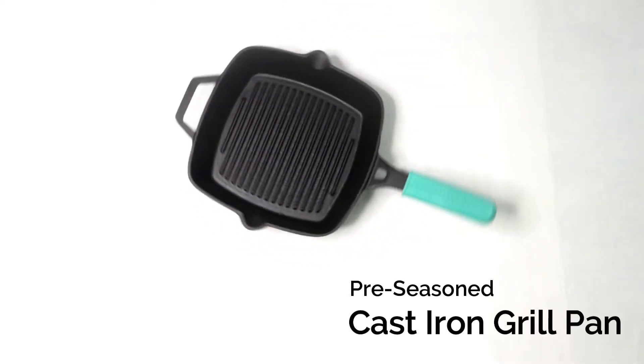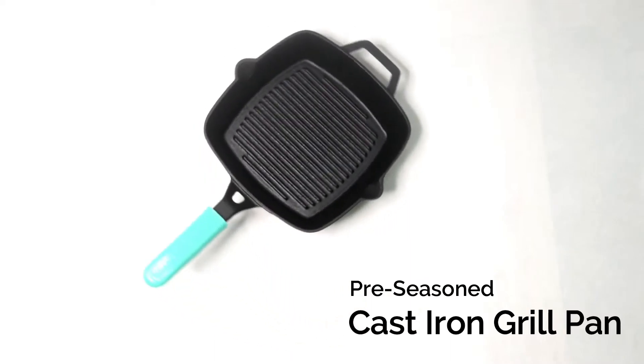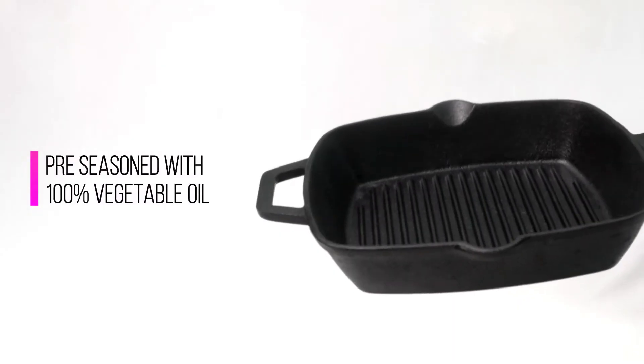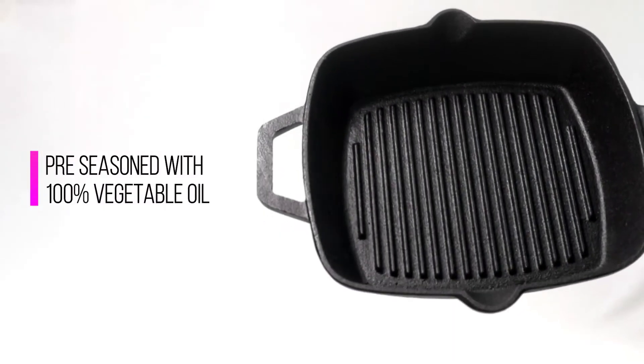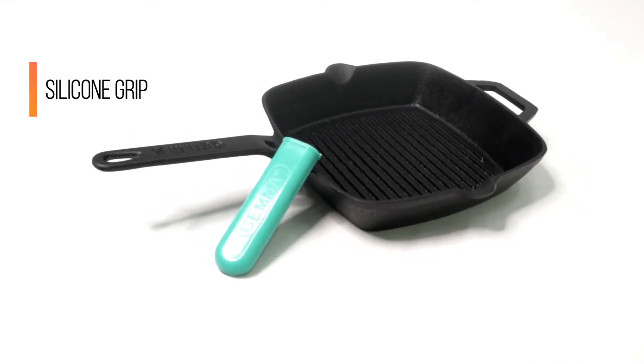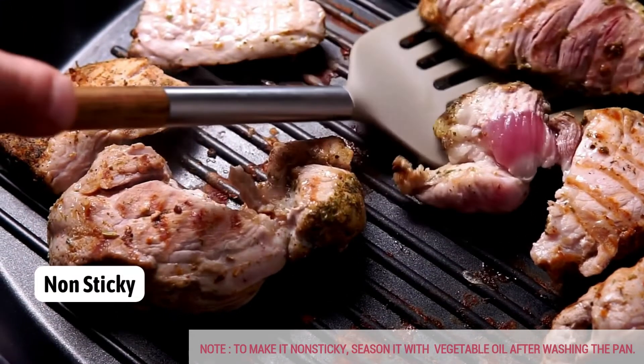The pre-seasoned non-stick cast iron grill pan is now available. It is entirely constructed of cast iron. The pan features a pre-seasoned covering to enhance the flavor. For added convenience, a silicone grip is included. It is completely non-sticky and adaptable to every cooking mode.